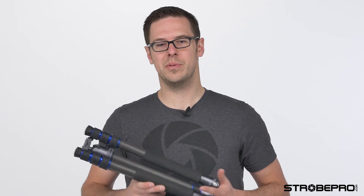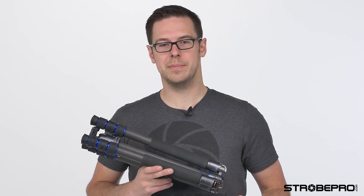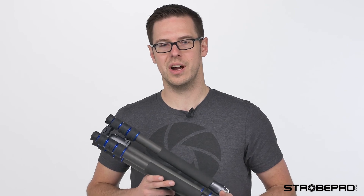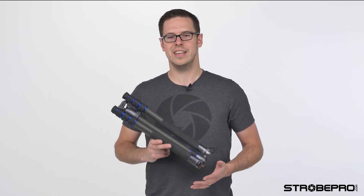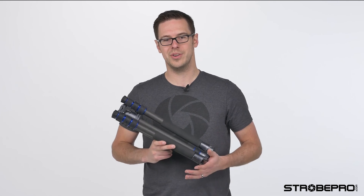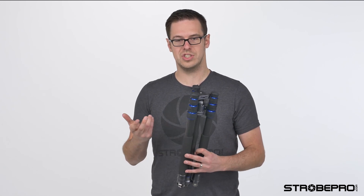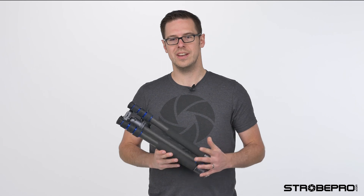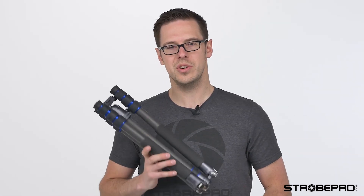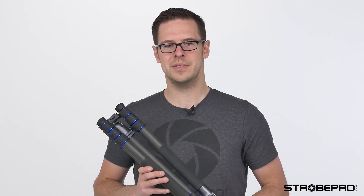The StrobePro tripod series is backed by our two-year StrobePro comprehensive warranty — that includes parts. We can ship those to you or service it right here in our shop in Calgary. You might wonder how this tripod can be so inexpensive and still be good quality — I can assure you this is the best quality tripod you're going to find on the market at this price. Normally you would pay more than this just for a head, but you're getting the full carbon fiber or aluminum tripod, the head, the bag, and the warranty at an unbeatable price. Make sure you check out both versions — all the specs are on the website. If you're interested in the video head, there's a separate video on that as well. Until next time, I'm Jesse at StrobePro.com.